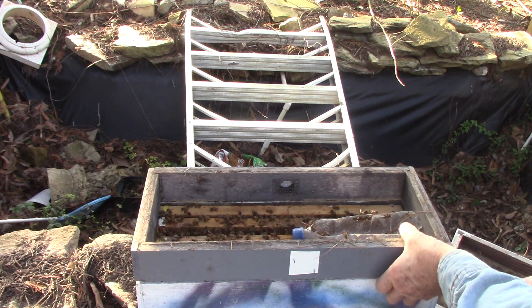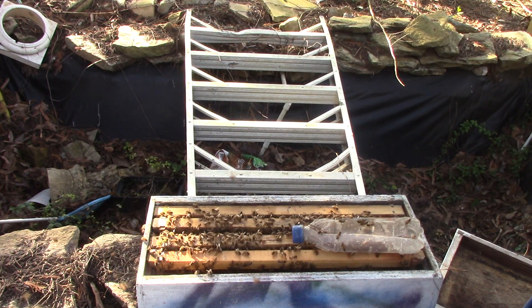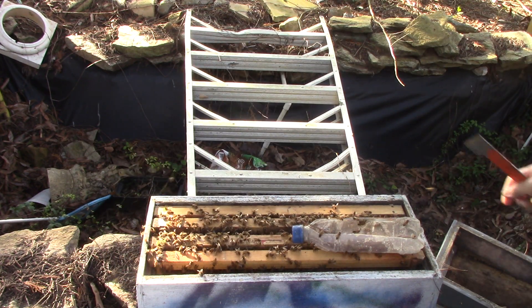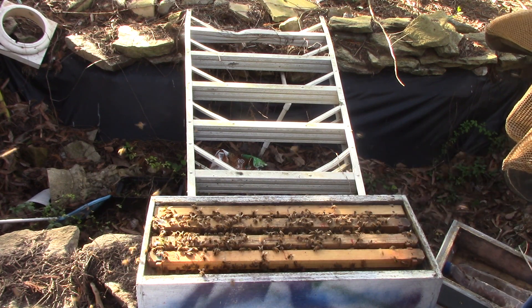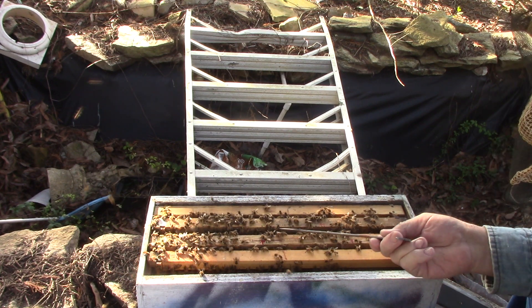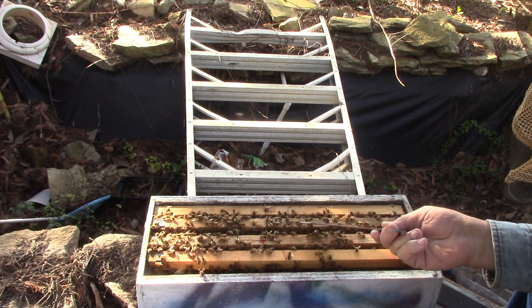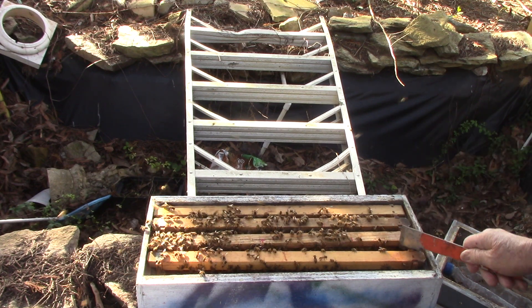Last time I looked, they hadn't hatched. Take the feeder off, take their feeder dish off. Now this one here is supposed to have two queen cells on this one, and two queen cells on this one. So we're going to see what they got.